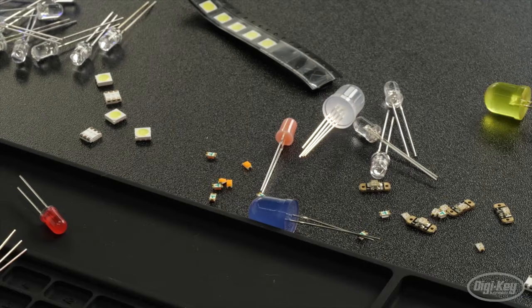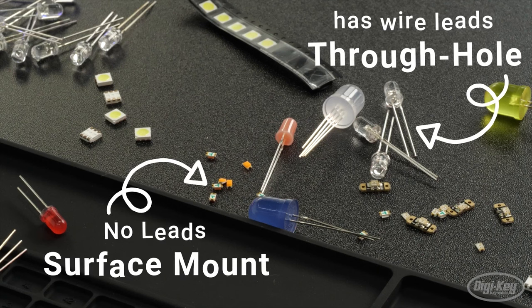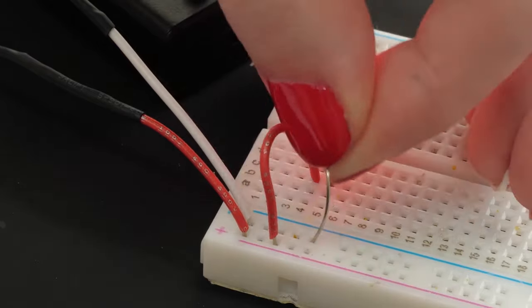This week's DigiKey spotlight is my new beginner electronics series. The first episode is all about LEDs — what the different kinds look like, how they work, and the info you need to get started making your own LED circuits. Give it a watch and let me know what you think.